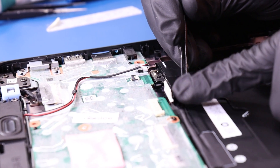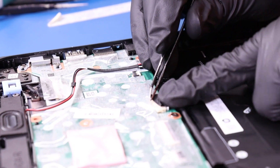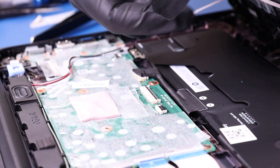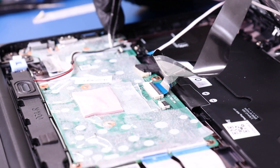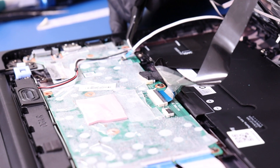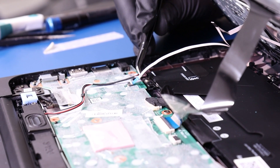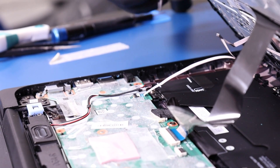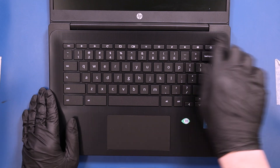Plug the battery back into the motherboard. With the palm rest slightly tilted, plug the palm rest cable back into the motherboard. And plug the touchpad cable back into the motherboard. Lay the palm rest down and push down to snap it back into place.